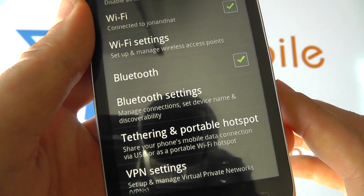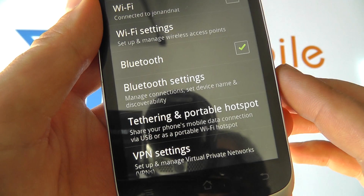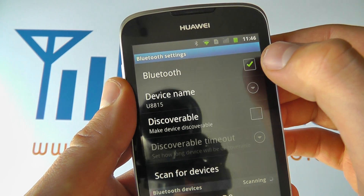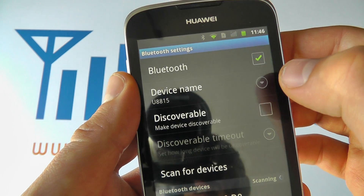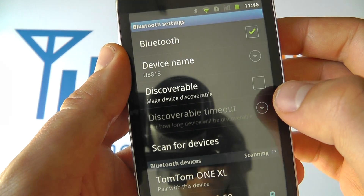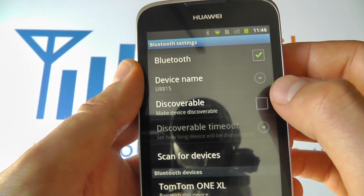That's the Bluetooth connection switched on, but if you actually want to share a file or connect to another device you need to go into Bluetooth settings. Here you can switch Bluetooth on or off again, and you can select the name of your device — it's defaulted but you can change it if you like.